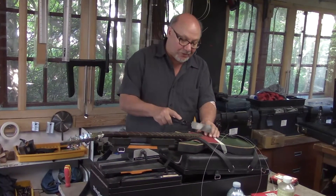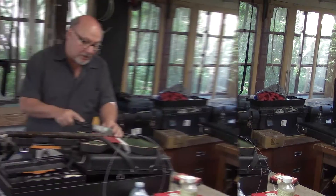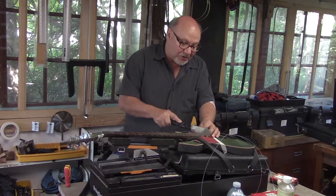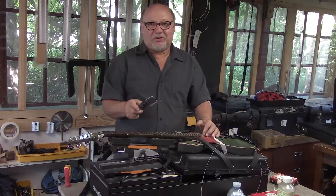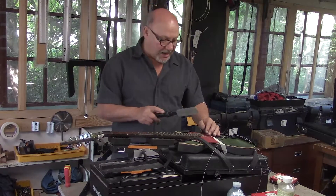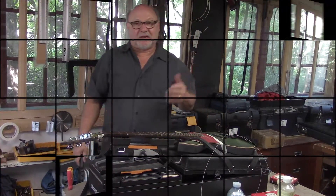You can see why I've obviously got a fret guard on top of the guitar to protect the top. And like I mentioned previously, the nice thing about this saw — it's 22 thou, right on the money. It's the perfect width for the tang of the fret wire. And that's it — we're ready to level.